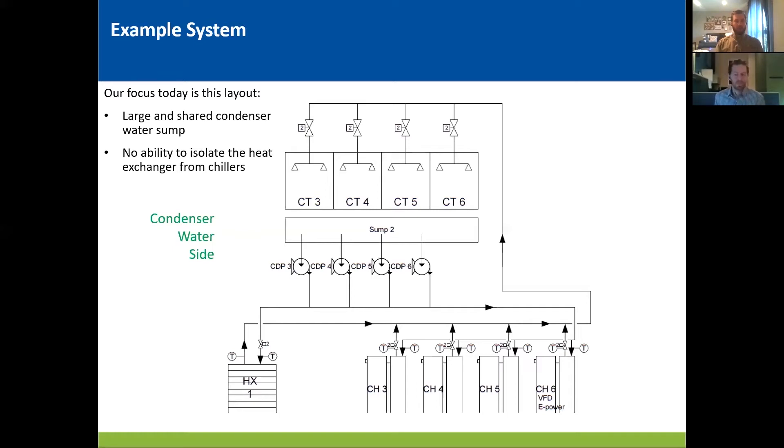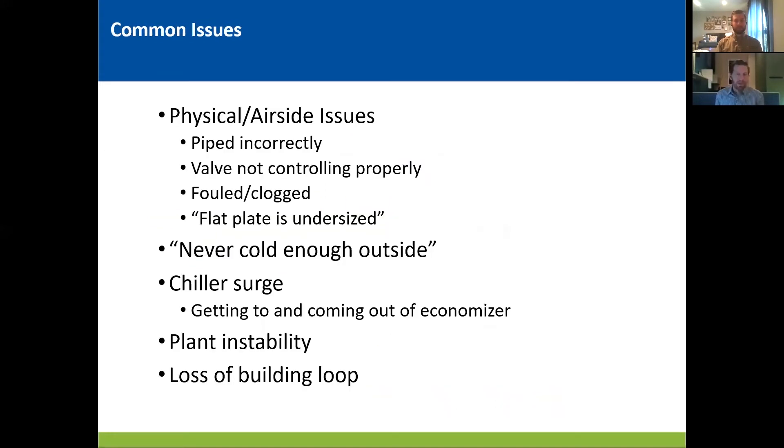Next, we're going to talk about some of the common issues that we see with these layouts specifically. We've compiled a list of common issues that we've seen or heard when looking at waterside economizer systems. Of course, there are the occasional physical issues that will prevent or limit operations, but we'll save those for another presentation. The last one I do want to focus on — we often hear that the flat plate is undersized. This is occasionally true if there are some of the physical issues noted above, or in certain cases, there have been significant additions to facilities over time and the flat plate wasn't upgraded to keep up. However, in our experience, when you have an undersized flat plate, that is typically an airside issue, where you've got a winter load that's higher than it should be due to a number of things, including false loading, failed airside economizers, or excessive airflow.